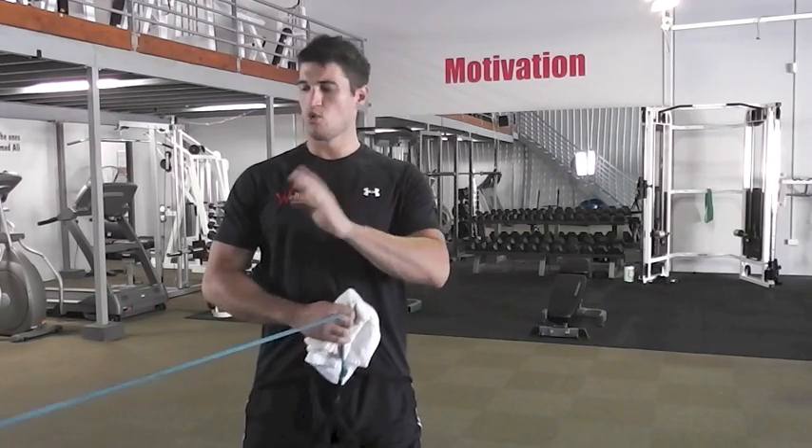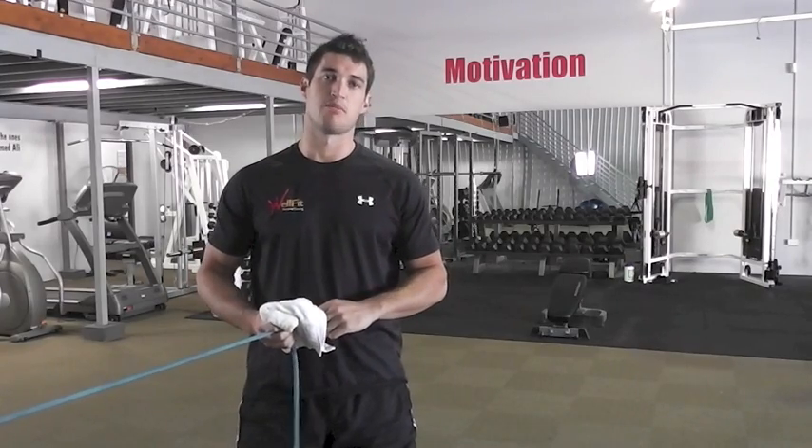Hi guys, today I'm going to go over some of my favourite rotator cuff exercises and I'm going to split those into two parts — one being with an exercise band and the other if you've got access to dumbbells.